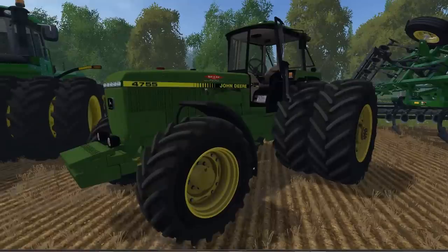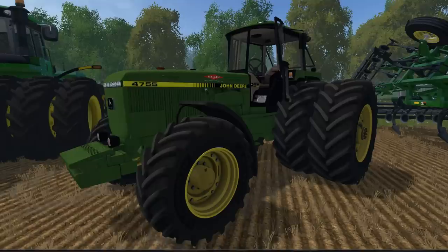This is the John Deere 4755 version 2.2. The file size is 21.5 megabytes. The power is 111 kilowatts with 151 horsepower. The price is $48,500 in the shop with a $32 a day maintenance fee. The max speed is 49 kilometers an hour and there are three different versions of this.